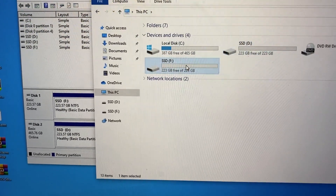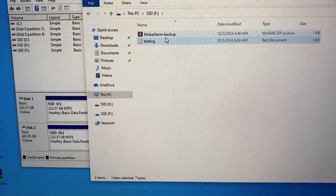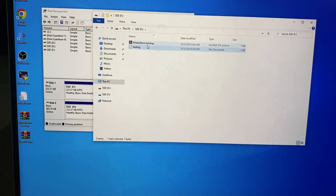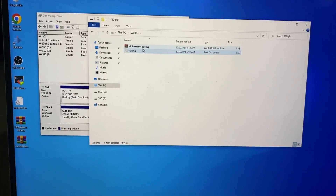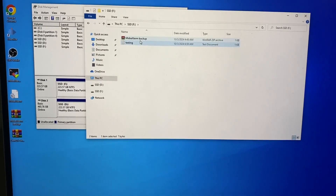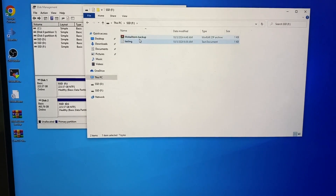However, the time taken by this docking station to clone even a few MB of files is considerably high, so I would not recommend it for cloning purposes. I would only recommend using SSD drives over SATA drives with this dock, as only an SSD will help you achieve a decent speed of about 300 MB per second. That's all for this video — see you in the next one.